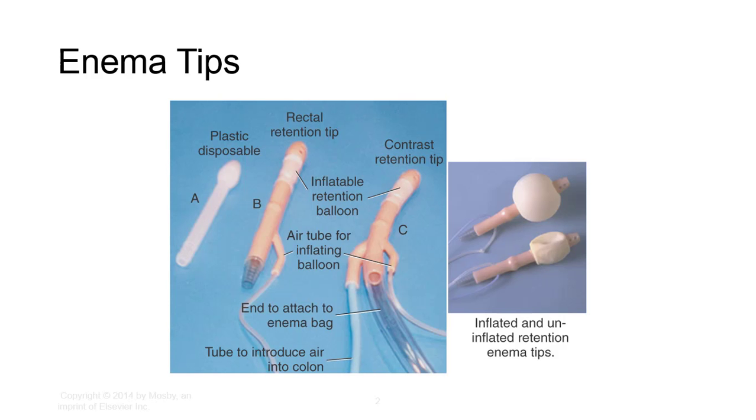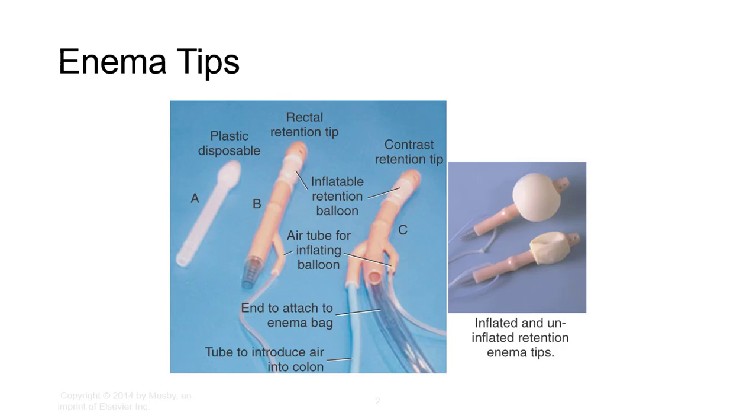BE apparatus consists of a disposable soft plastic enema tip and enema bags that are commercially available in different sizes. Smaller enema tips may be necessary for patients with strictures, fissures, inflamed hemorrhoids, or other anal abnormalities. Retention tips have a balloon cuff at the end. The balloon is manually inflated with air after insertion to aid in retention of the enema. For safety, the balloon is inflated using fluoroscopy just before the examination and should be supervised by a radiologist. There is potential for intestinal wall damage if inserted or inflated improperly. A special tip is required for double contrast to administer the air, which can be instilled via a sphygmomanometer bulb.